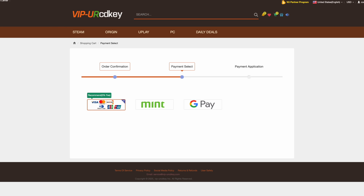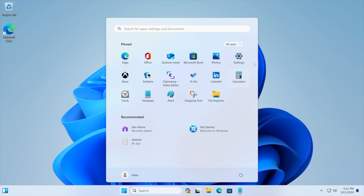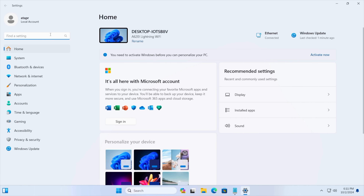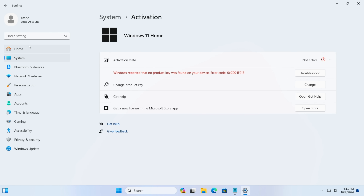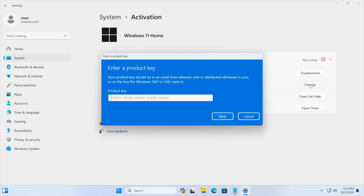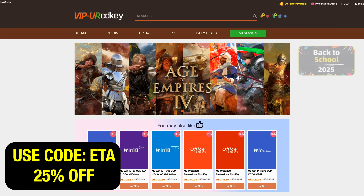Let's head over to a new PC I recently built. As you can see we're running Windows 11, and from settings we'll go to activation settings — it tells us we're not activated and don't have a key installed. So we just paste the key in, choose next, and it activates Windows. If you're in need of cheap Windows keys, I'll leave a link in the description and remember you can use code ETA for 25% off.